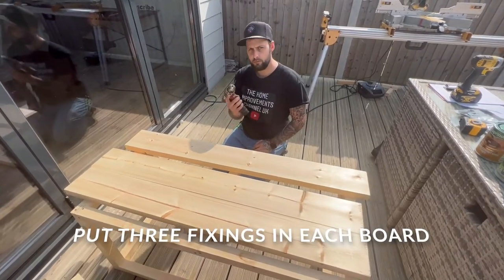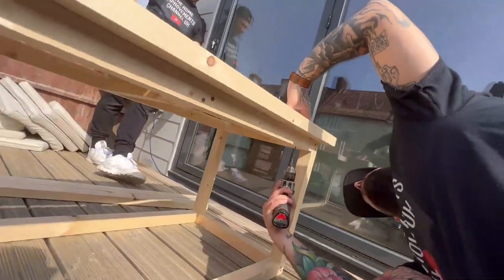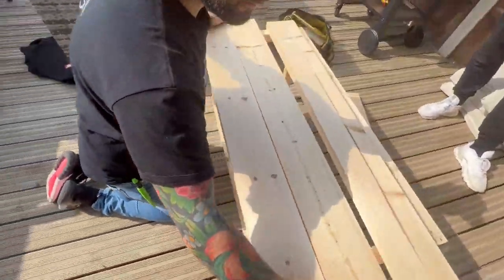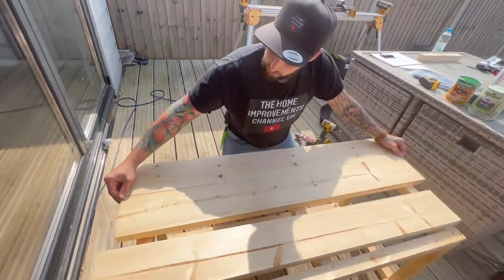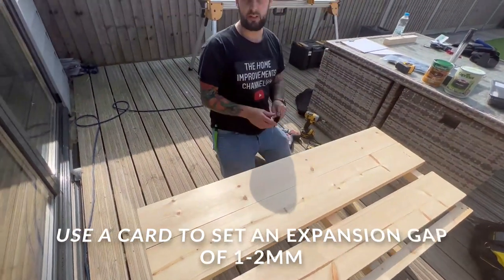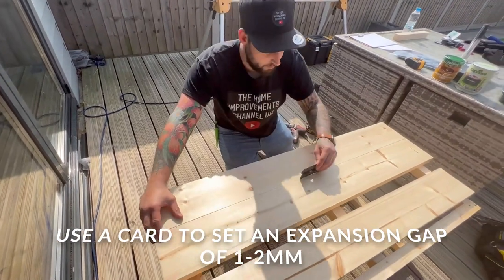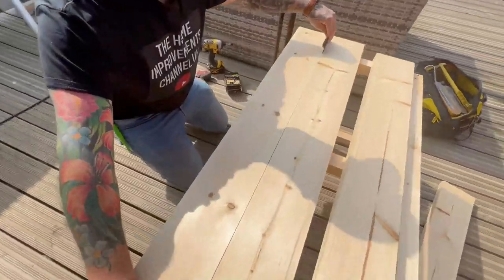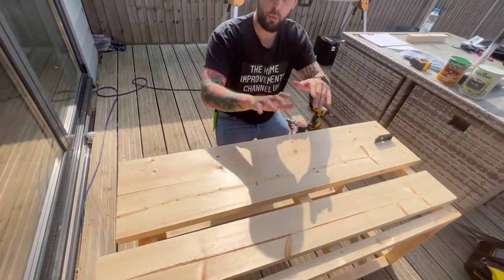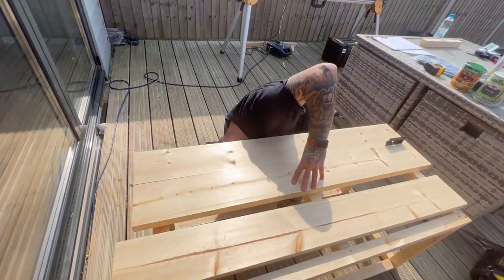We're going to put three fixings in each board - pilot as usual, you don't have to go crazy. Now because these are off-the-shelf pine they've got little bows in them. I'm just going to take a little piece of card - a credit card or anything you like - and use that as a spacer to give a little bit of gap between each board. It just hides any bow and makes everything look neat. Same again - pilot it, drill it, and do the lot.